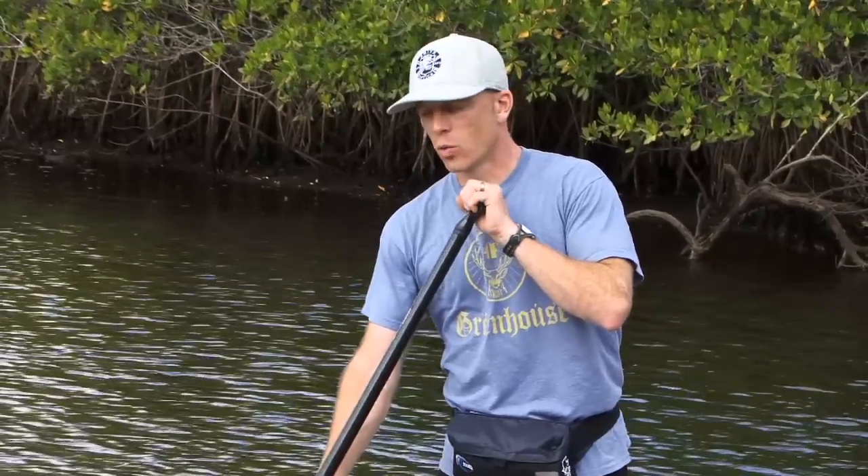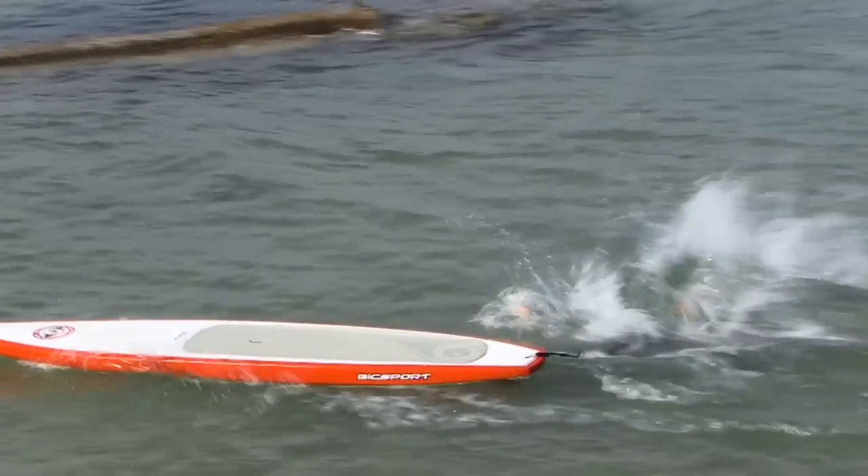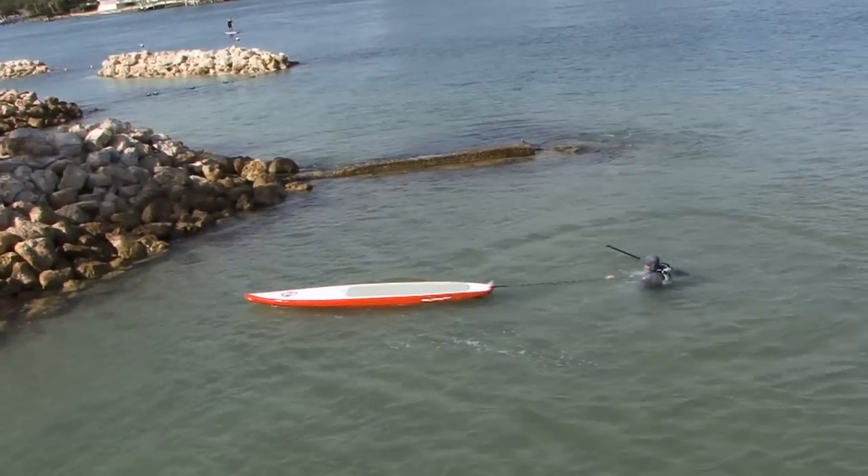Once you're in the water, you'll want to stay with your board and not your paddle if you have to choose one piece of gear. Using your board, you can always go retrieve your paddle, but you can't do it the other way around. Better yet, wear a leash. If you have a leash on, you know you're going to stay with your board and you can go get your paddle.